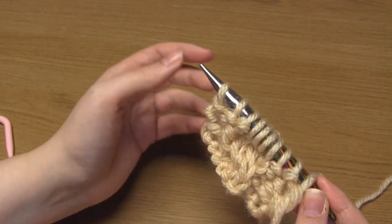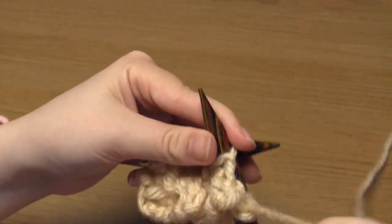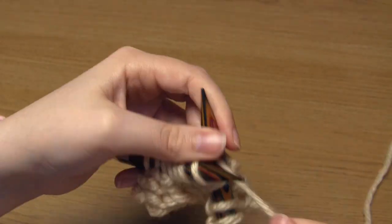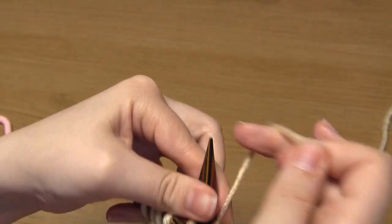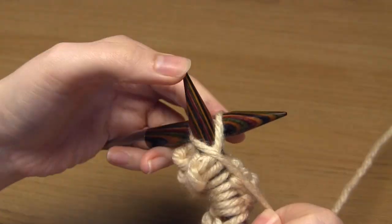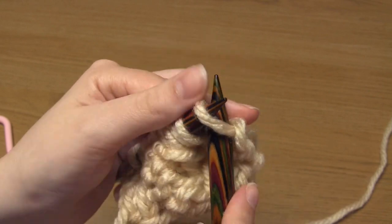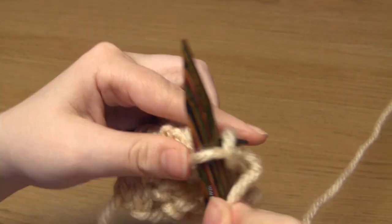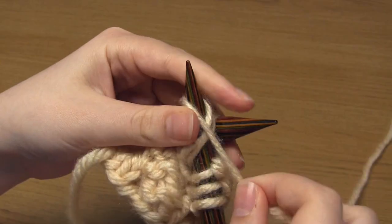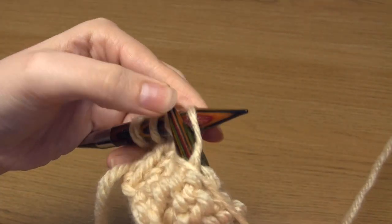Back to row number one: three purl stitches, then four knit stitches, then three purl stitches. Then the second row of the repeat: three knit stitches, four purl stitches, then three knit stitches.